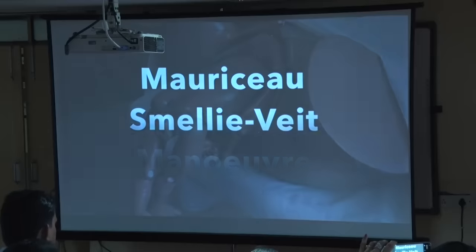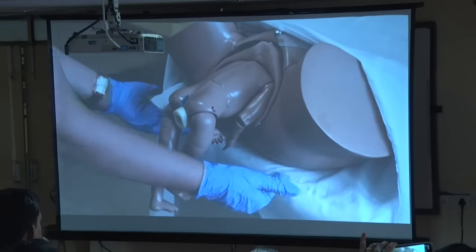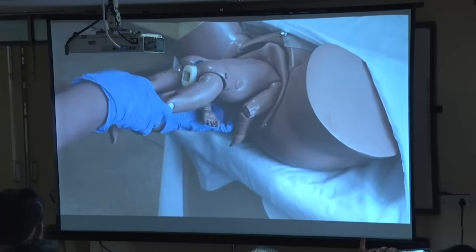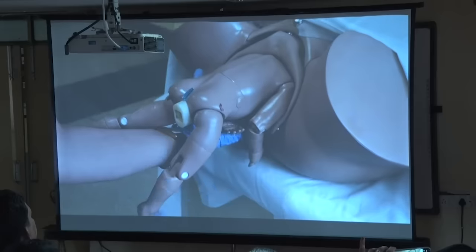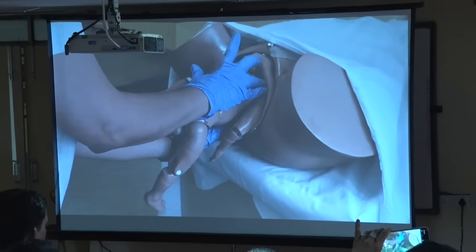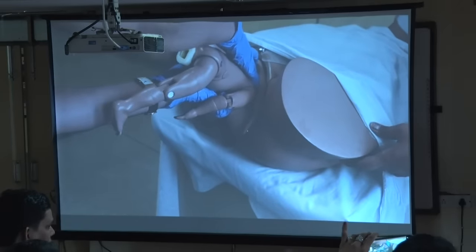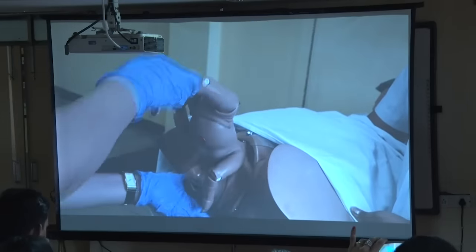Now if the nape of the neck is not seen and the size of the baby is a little big, then you have to do the Mauriceau-Smellie-Veit technique, wherein you bring the patient to the edge of the table, allow the baby to hang with one leg on either side of your left forearm, and place the index and middle finger on the malar eminence. With your right hand, three fingers — fork index and ring finger around the shoulder to splint the spine, and the middle finger on the occiput to encourage flexion. Ask the assistant to give suprapubic pressure so that the head is flexed in the backward and downward direction. You hold the feet and make an arc towards the mother and deliver the head of the baby.